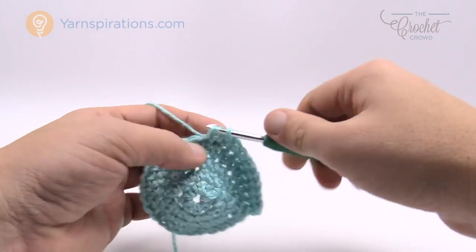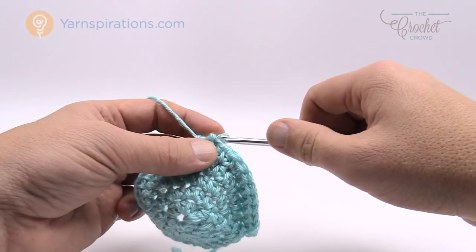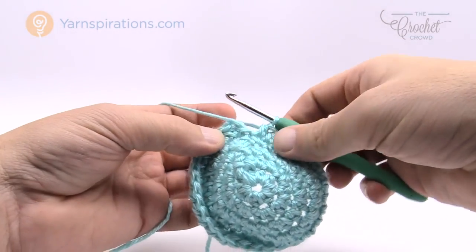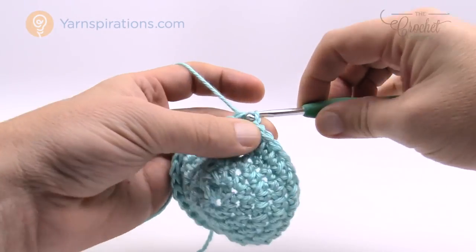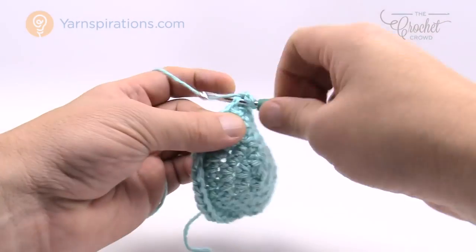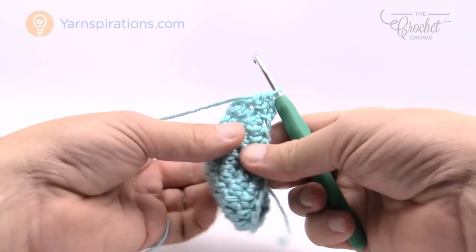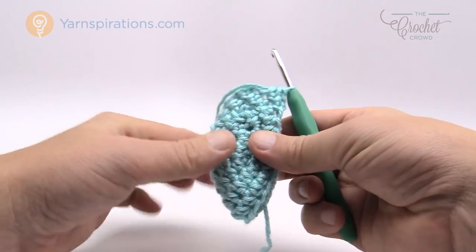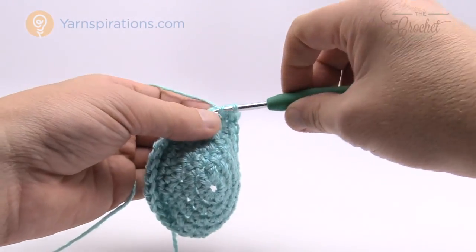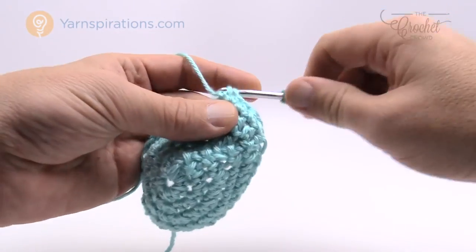At the end of each round, join to the top of the first half double crochet with a slip stitch, chain up two, and begin half double crochet once again in each stitch going all the way around. Grab your measuring tape — fold the hat in half and measure the distance. It should be three and a half inches. When you get there, finish it off with one round of single crochet as a border. Happy hooking until then — I'll be right back.